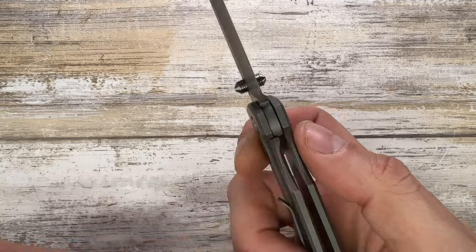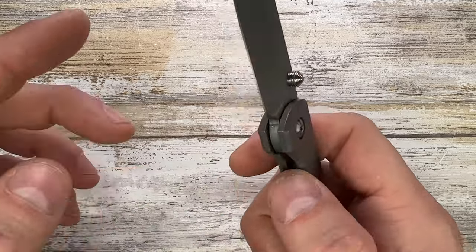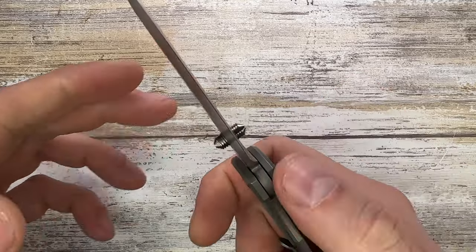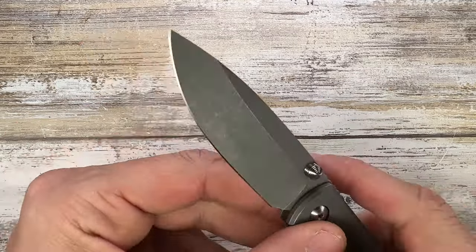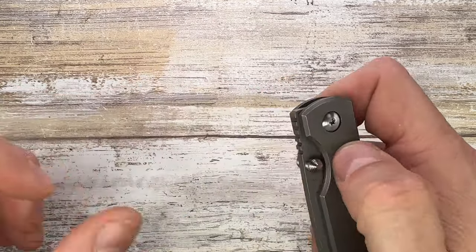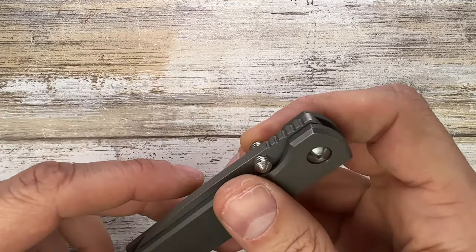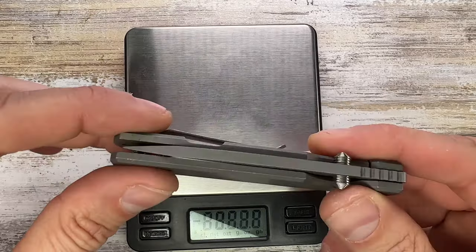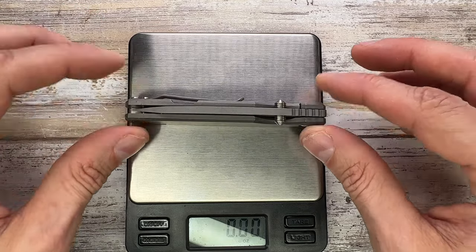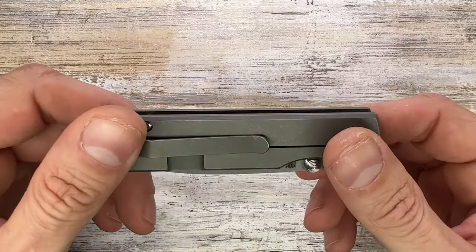There's enough room to disengage the lock bar. The sound is decent — nothing too crazy, not too loud, a little sharp but all right. Let's check the weight: with no internal skeletonization it comes in at 3.09 ounces — very reasonable in the pocket.